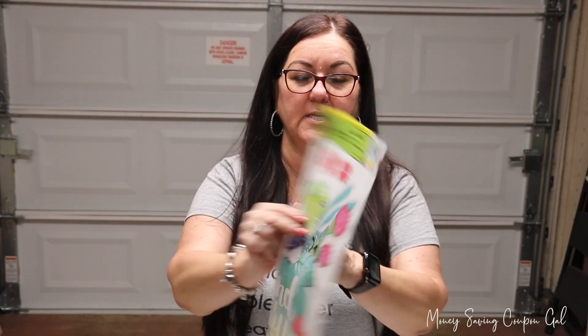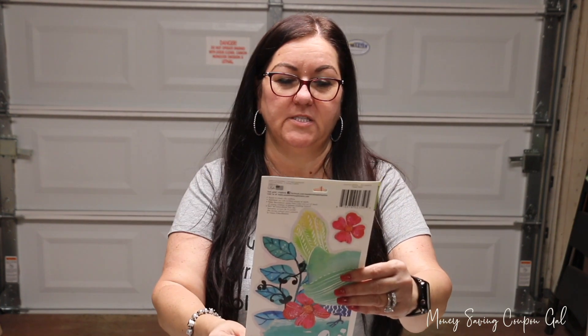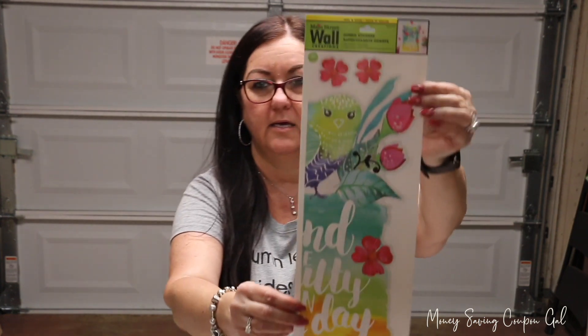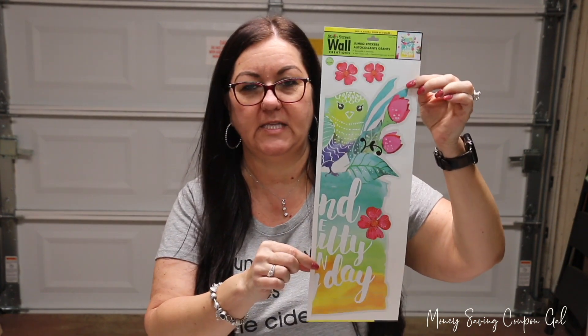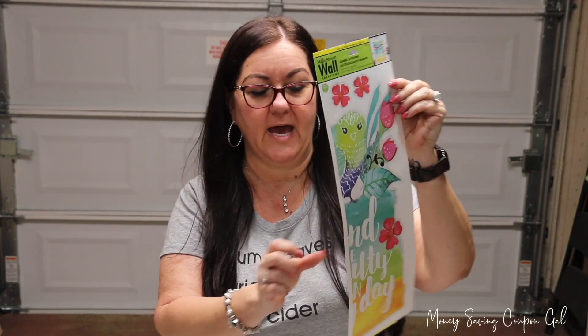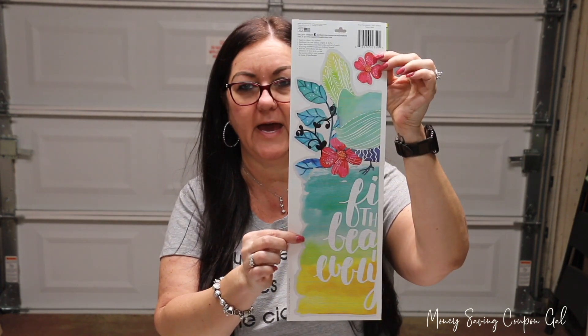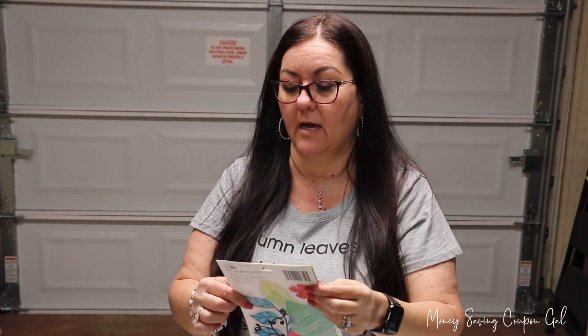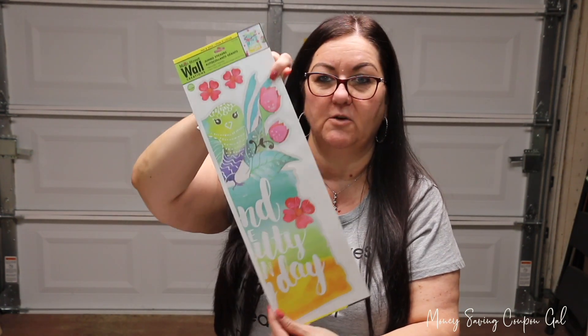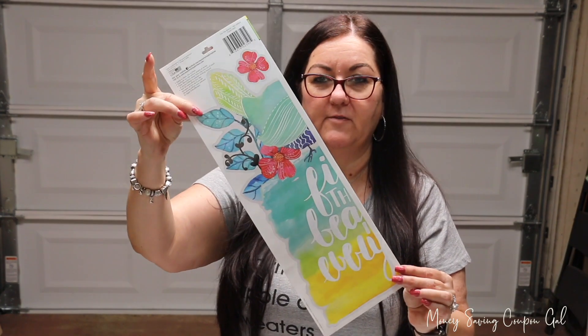The first thing I got was this Wall Creations jumbo sticker. I'm going to put it on a canvas. This is one half and then this is the other half, and it says 'I Find the Beauty in Everything.' I just thought that was so pretty — the colors, the flowers, everything — so I picked that up.